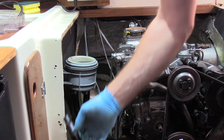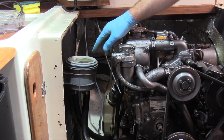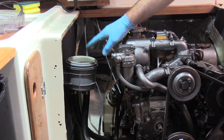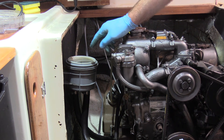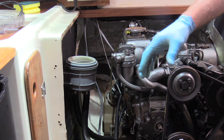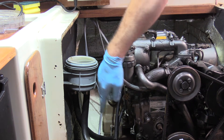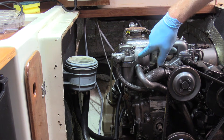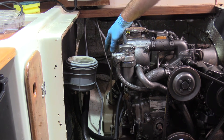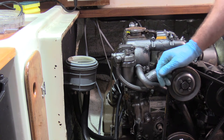Now that the strainer is full, we're going to start the engine and the impeller will draw the water from here. As it draws it down, I'll continue to top it up using the watering can. We've got about five liters of water, which is plenty. The water will come down through the impeller, up through the heat exchanger, out the other side, then down into the exhaust elbow and out through the exhaust outlet, pushing all the seawater out. I'm going to start the engine now.